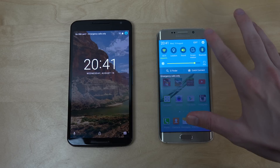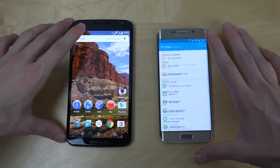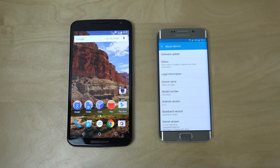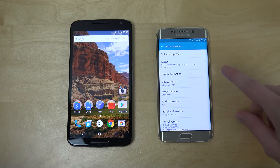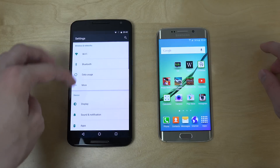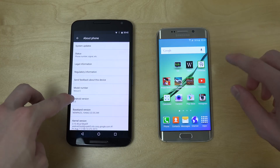Let's see what version we're running here. This was Android 5.2 even. I'm pretty sure Android 5.1.1 should also be available for this device, or at least Android 5.1. And here on the Nexus 6, go down to About Phone — you can see Android 6.0.